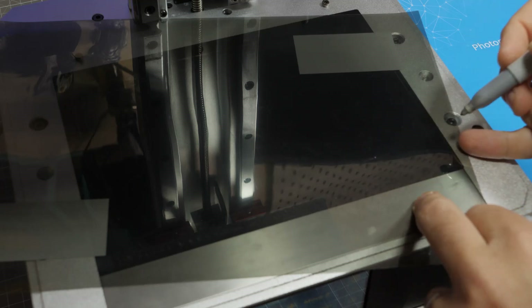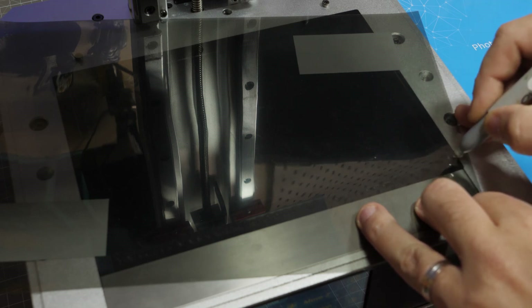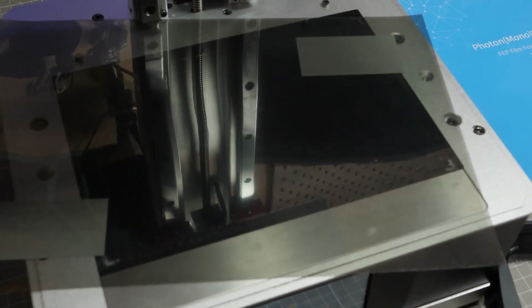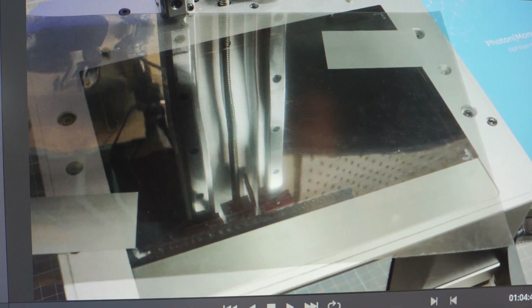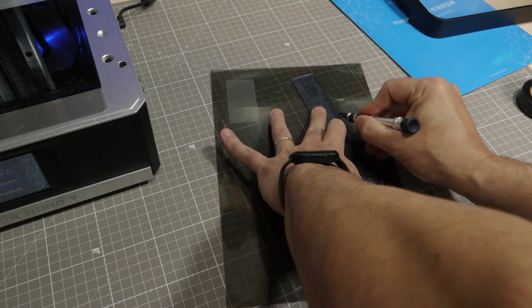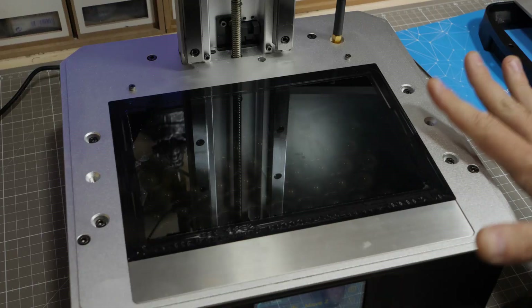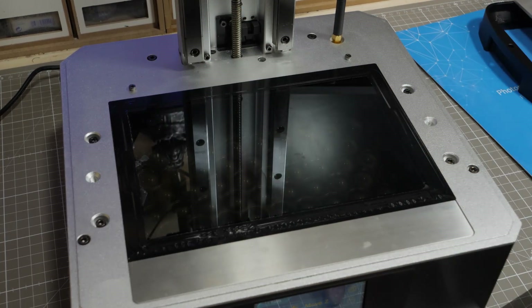I'm going to grab my Sharpie here and while I'm holding it in place, I'm just going to mark the corners. Mistake number two — I should have marked the corners after I removed the tape holding the screen in place. Ideally you want to cut the film just before the edge of the screen, leaving maybe one or two millimeters. Before I put the polarizing film on top of the screen, I need to make sure this is clean — remove all this gunk, remove the tape so I can replace it, and then stick on the film.